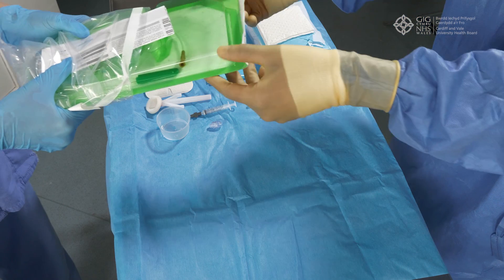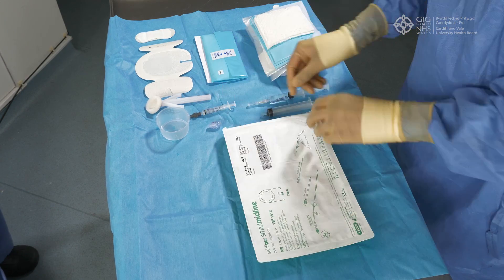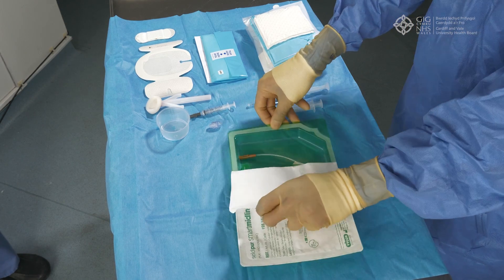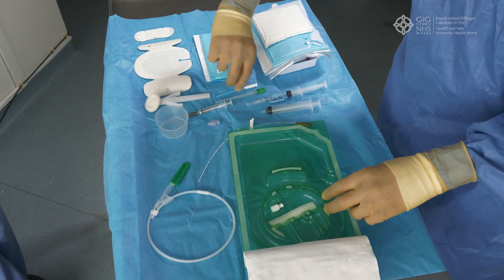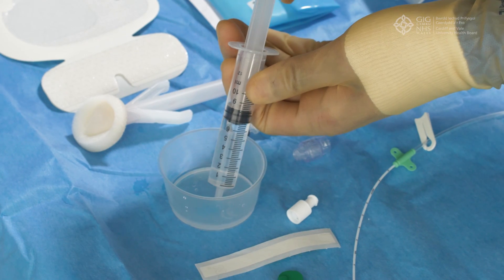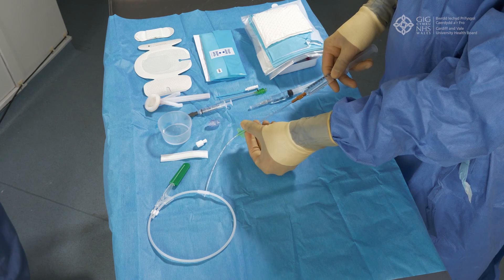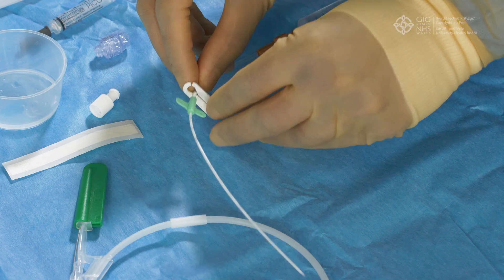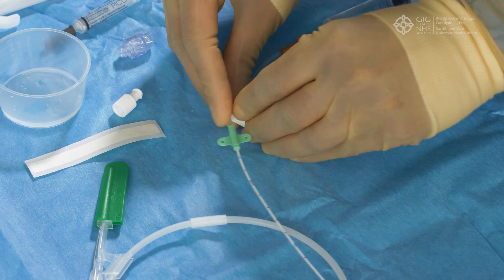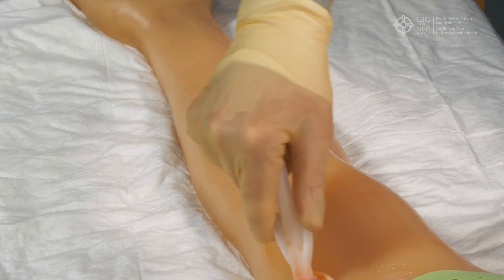Prepare your sterile field on a clean procedure trolley. Your assistant should open sterile equipment onto your sterile field, checking all packaging for expiry dates. Flush your midline with sterile normal saline and apply your ultrasound sterile probe cover. Ask your assistant to apply a tourniquet to the patient's upper arm. Clean the skin with chloroprep and allow to dry before proceeding.